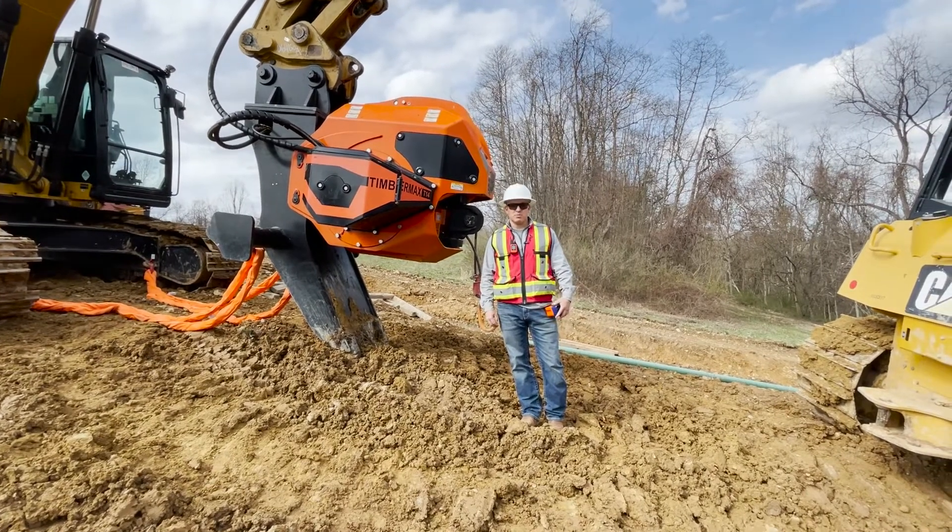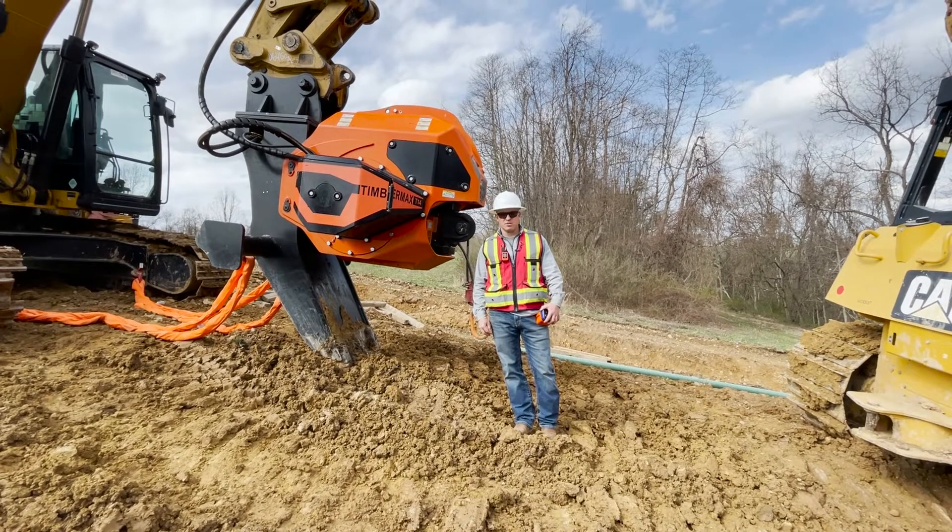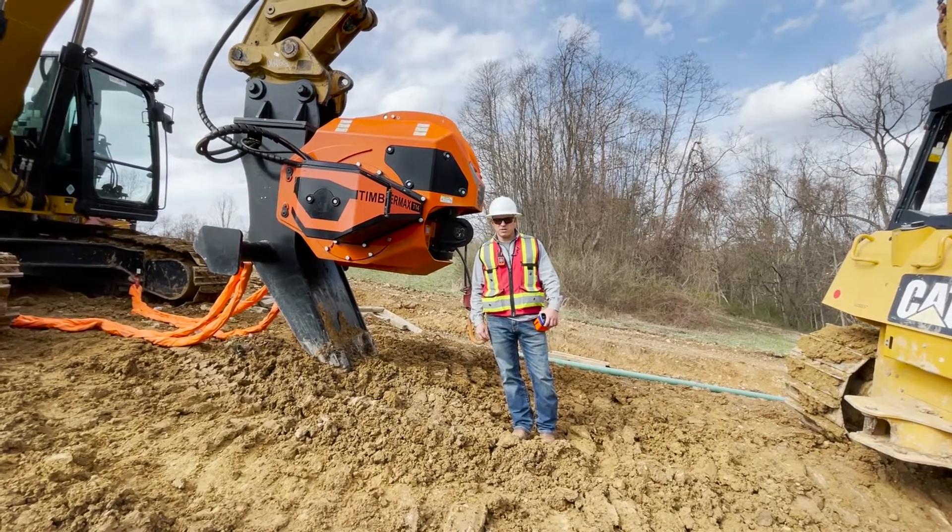Hi, my name is Talway Cox with Timbermax North America. I'm here to show you a little bit about our Timbermax Traction Winch. We're on a pipeline job in West Virginia.